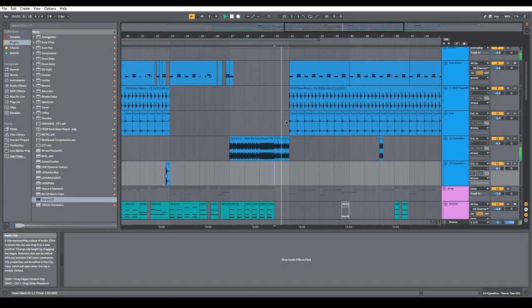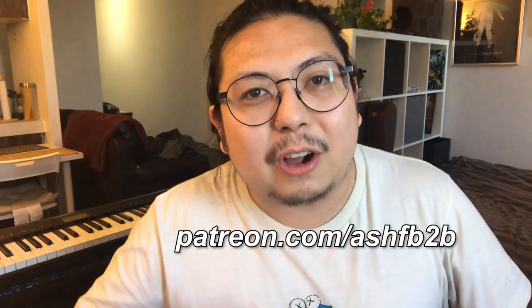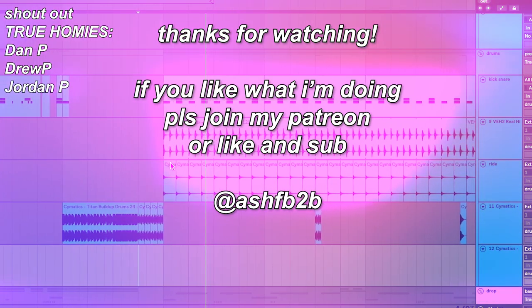If you like what I'm doing and learned something today, please consider joining my Patreon. If you'd rather support the channel for free, you can always like and subscribe — that really helps me out a lot. Be sure to follow all my socials. Thank you for watching. I'll see y'all next time. Peace!